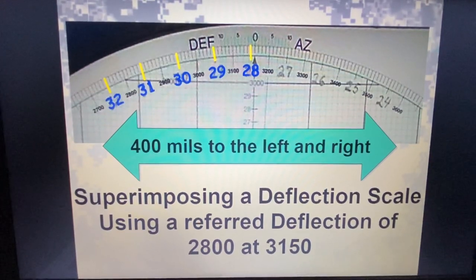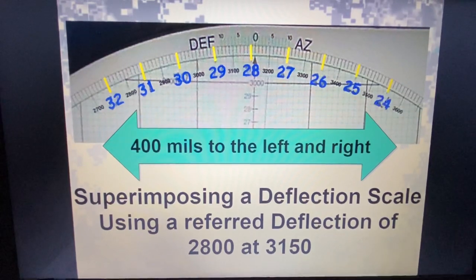So starting at 3150, I dropped just below that 5-tick mark and wrote in with a mechanical pencil: 2800. Remember, if you're working with the plotting board, you want to use mechanical pencils. If I post any videos using map markers or map pens on the plotting board, it's just so you can physically see it through the video — but you want to use only mechanical pencils. I did 400 mils to the left; now the same thing to the right. Remember LARS — going right, I subtract mils: 100 mils less than 28 is 27, 26, 25, 24, all the way to 400 mils.